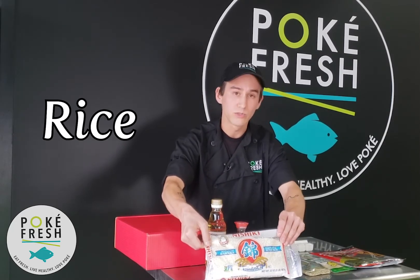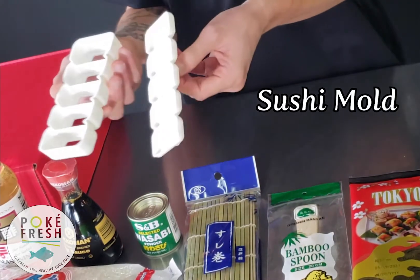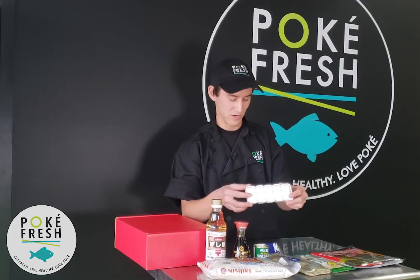You'll also find the sushi vinegar, the rice, which we will show you how to cook later, and the sushi mold, which is much easier for non-professionals to use at home.